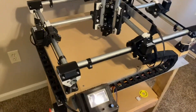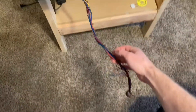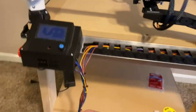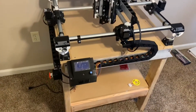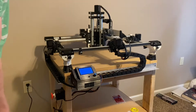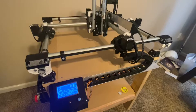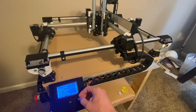Everything's wired up — got it all nice and tidy. The only thing that looks a little messy right now is this tail of extra wires. I'm going to keep that in case I ever decide to make the machine a little bigger, but for now I'll get some bigger zip ties and get it out of the way. Let's start it up and make sure all the motors move in the right direction and I didn't get any of the plugs plugged in opposite.